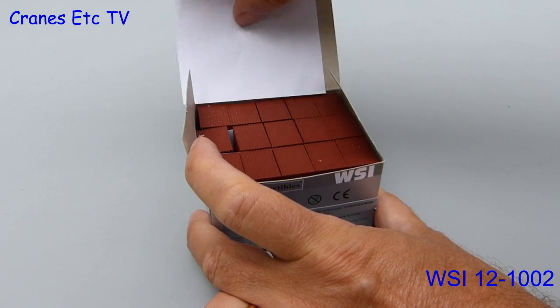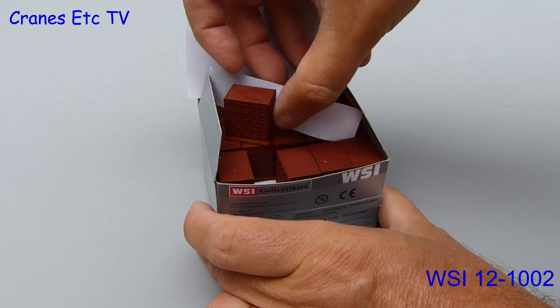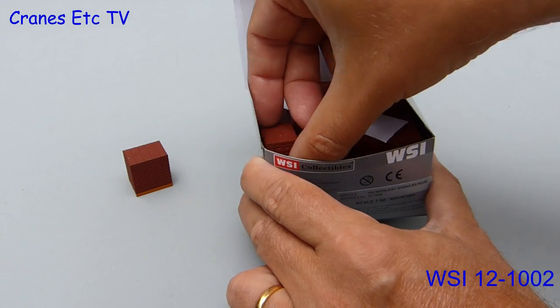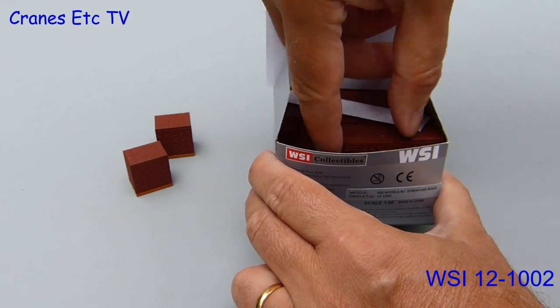Opening it up we find that it's chock full of little brick pallets and these are parts which can be used as a load, so they are a good match for the brick trailer. You can get the pallets out one at a time but if you don't want to feel your life ebbing away you can just tip them out.